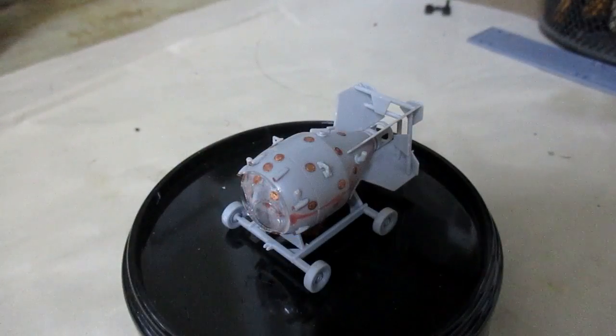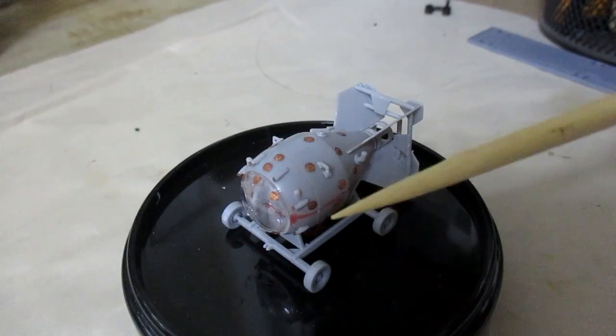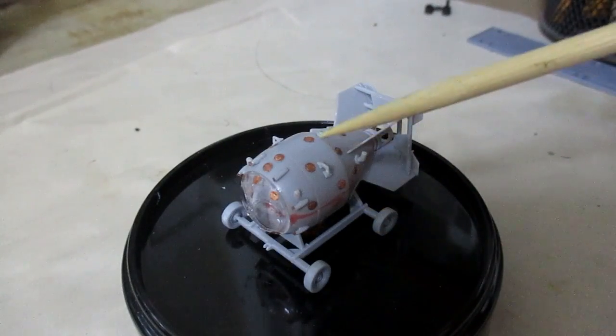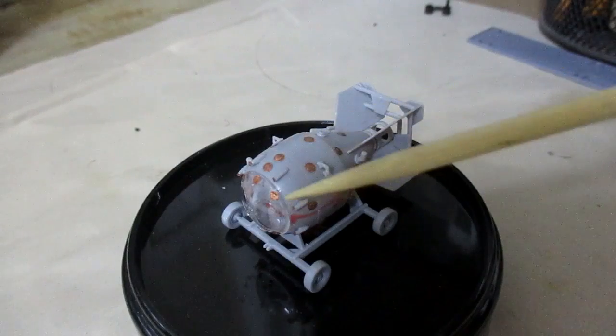So we built the model kit and now it's time for me to show you what I think about this kit so far. Take a look. This is the completed model kit before painting, and I found this model kit the most educational kit I have built so far. I have always wondered why the first atomic bomb had all these access holes and a plexiglass nose.